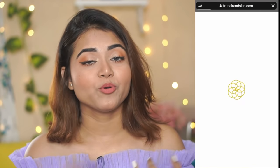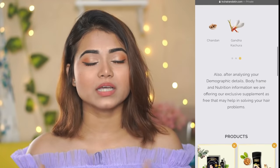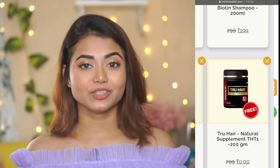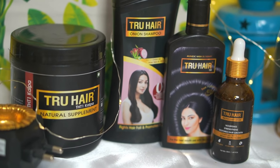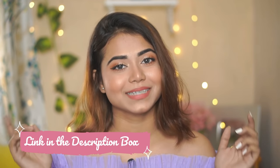If you don't know what is right for your hair, I suggest you try TrueHair's 3-factor hair analysis. It is developed by Ayurvedic doctors and analyzes your hair type, demography, and body type to map the right ingredients for you. They also suggest products, and you get a 100% natural hair supplement for free. The combo of TrueHair oil, shampoo, serum and supplement is only ₹689, and products are 100% natural and free of harmful chemicals. Check my description box for the first link and get an exclusive 30% discount for a limited period. Also, when you purchase from their website, more than 5% goes toward rural girls' education.